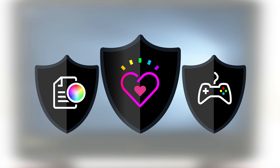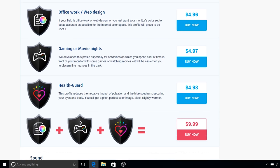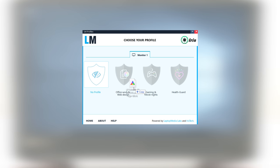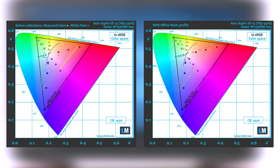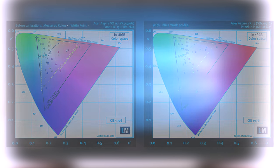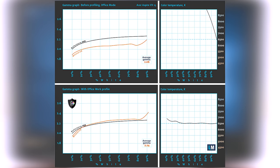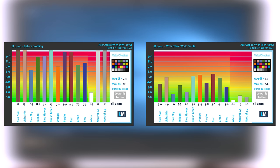We developed unique profiles tailored for each individual laptop to enhance your viewing ability. For working with Photoshop, CorelDRAW, or just overall usage of the laptop, we'd recommend the OfficeWork Web Design profile that will maximize the VX5591G's color accuracy. You can see main and additional colors inside the sRGB gamut pre and post calibration. The OfficeWork Web Design profile has been created with a target color temperature equal to 6500K, 140 nits luminance and a gamma set to 2.2. We tested the accuracy of the display with 24 commonly used colors — you can check out the results at factory conditions and also with the OfficeWork Web Design profile.